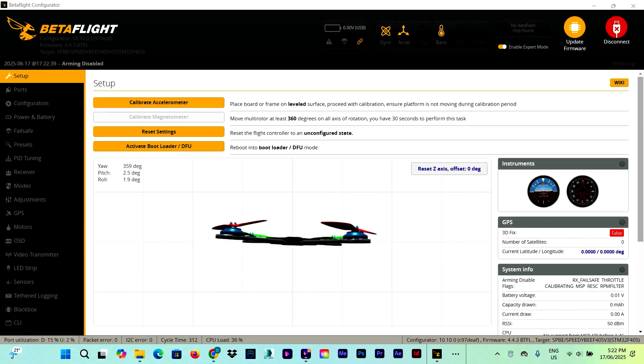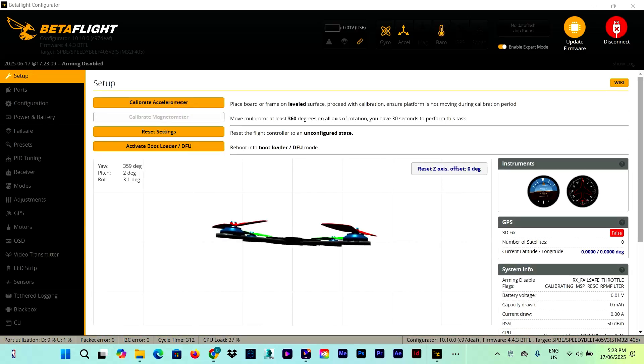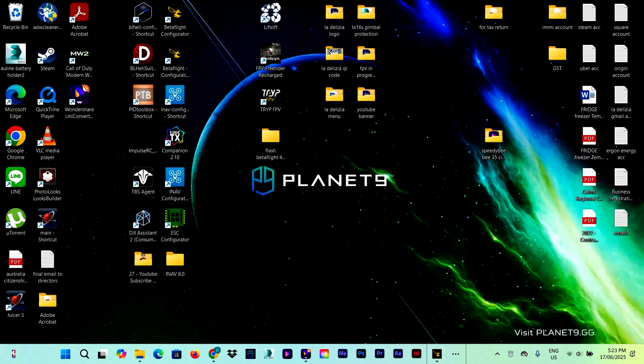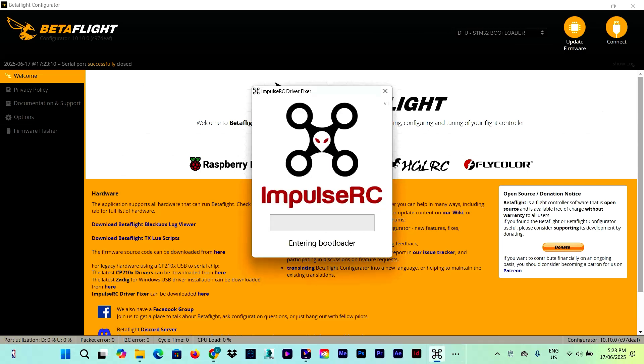The second method is to just plug the flight controller in normally. In the Setup page — I'm sure everyone has seen this — you can click 'Activate Bootloader / DFU' and it reboots, and the flight controller goes into DFU mode. The third method is to connect the flight controller and run Betaflight Configurator, and here the flight controller goes into DFU mode.